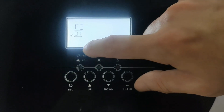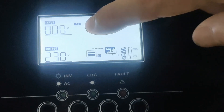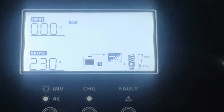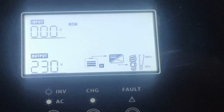Set it to LI in item 01, then confirm to save and exit. Now we look at the screen and the 46 alarm error has been eliminated. There is an LE indicator next to the battery, which means the battery and the inverter have communicated successfully. Note that different inverters have different BMS communication settings.